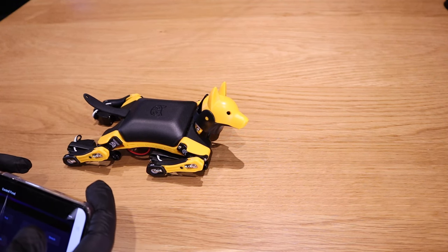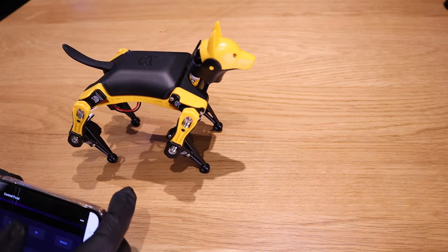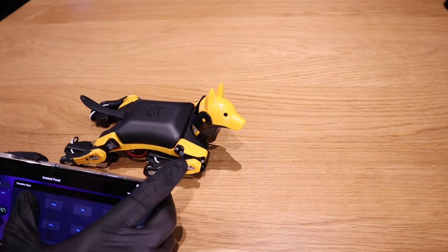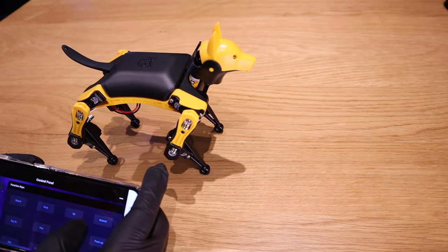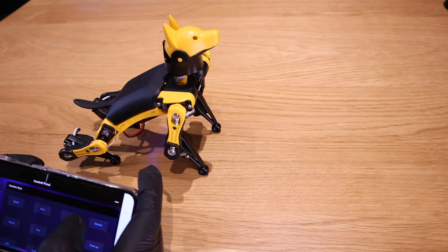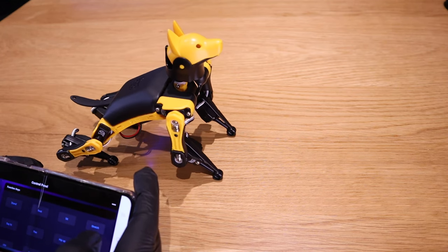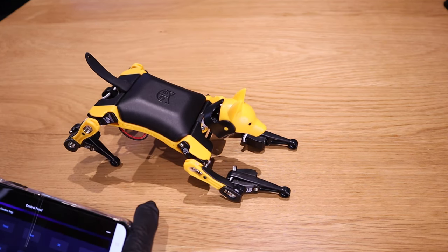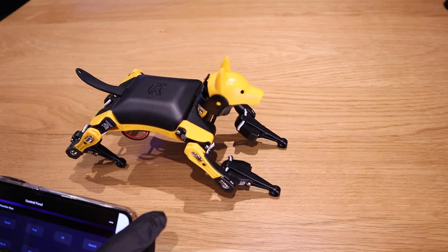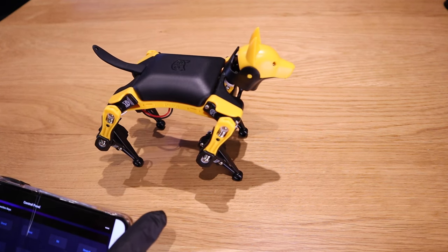Let's go through some of the functions. First, let's make Bittle stand — cool. And then rest, which is the opposite. Stand again, then let's make him sit — look at that. And also stretch, just like a real dog. And then say hi — can you say hi? That's very cute.